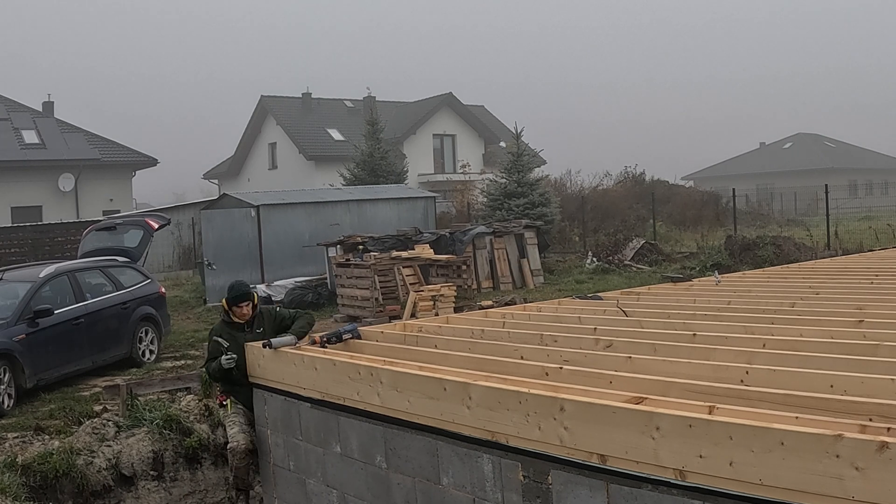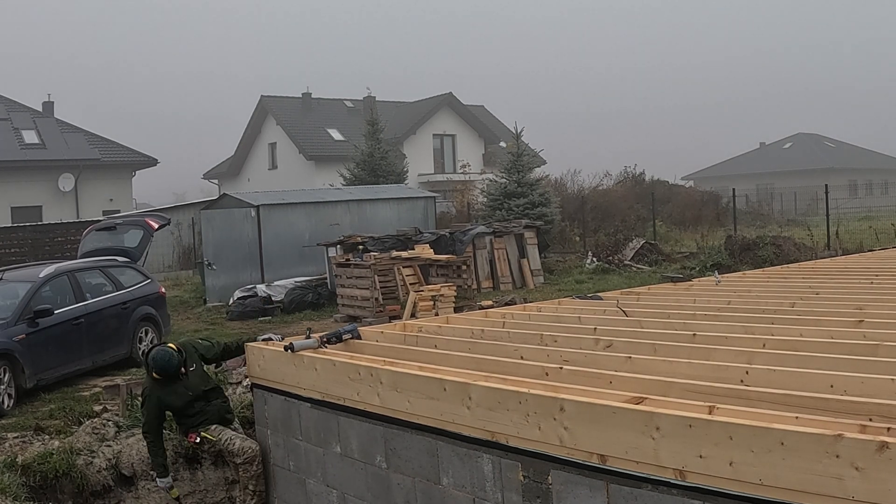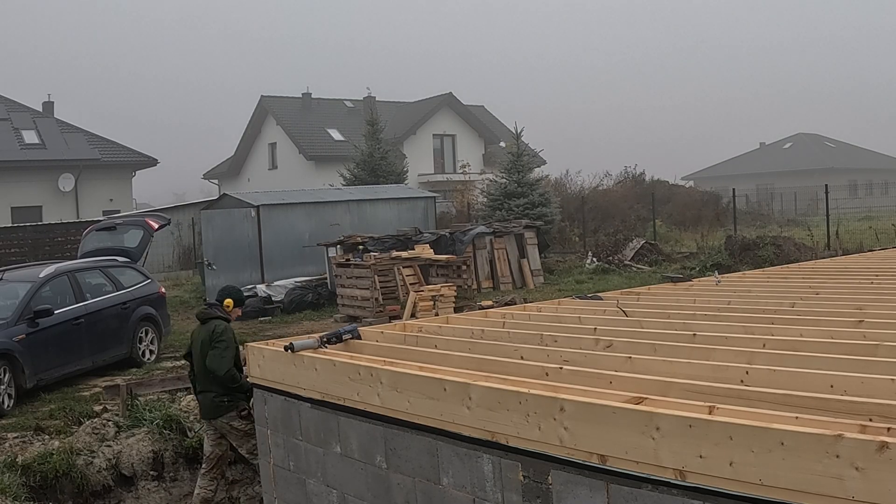Looking back, this moment feels like a big step forward. Not long ago these foundation walls were just an empty formwork waiting for concrete. Now they're becoming the solid base for my entire house.